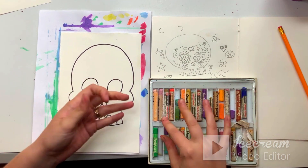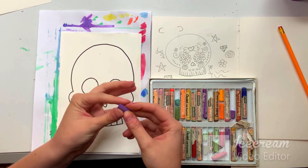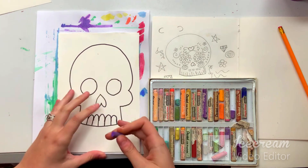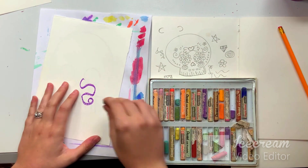Oil pastels should be oily because they're made out of oil, so they're oily, they're creamy, and they're smooth. If you test it on the back of the paper, you'll see they're very smooth and bright colored.